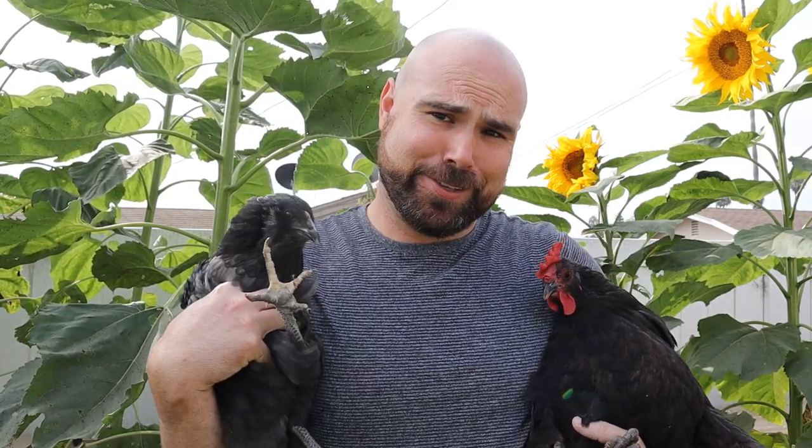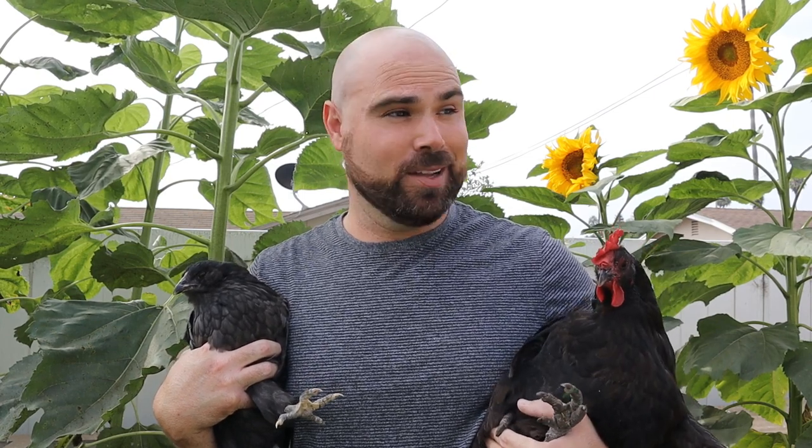Hey everyone, Matt Baker Ranch here. Today we're gonna be talking about a very important topic: flock integration. We're gonna be taking Phyllis and her four friends and combining them with Louise and her other eight friends. Phyllis and the other four pullets are a total of 12 weeks old, so it is time for them to join the main flock. My main flock is actually composed of four different flocks that I've integrated over time, so it can be done. There's a little chaos, a lot of pecking, a lot of feathers flying, but it is possible. I do it every year. Today I'm gonna walk through some questions I get about flock integration and exactly how I do it.